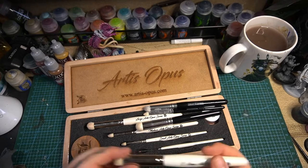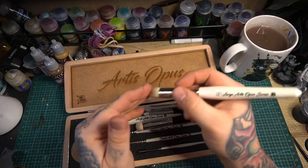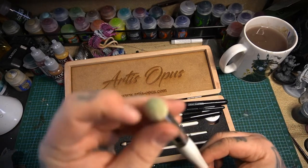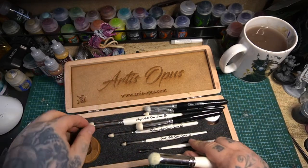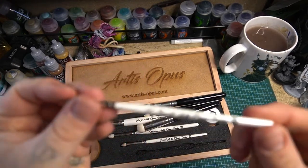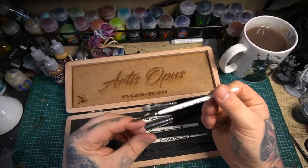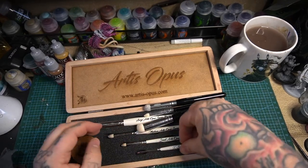Here we are at the end of the day. I've finished the Gloomtide Shipwreck and as you can see there's not a massive difference at all. I will say one thing though — this Artis Opus Series D dry brush set is one year old, and you can see from the slight staining on the brushes it's had an awful lot of work. Especially this little beauty — the extra small has been absolutely fantastic. I used it to stipple all the carapace on the back of my Leviadon turtle.